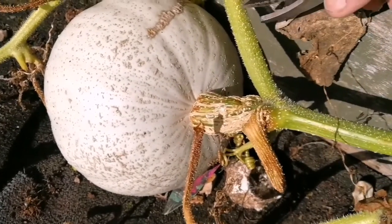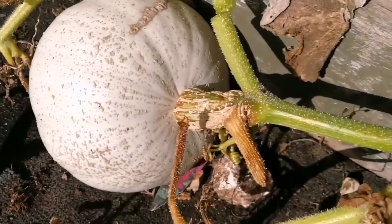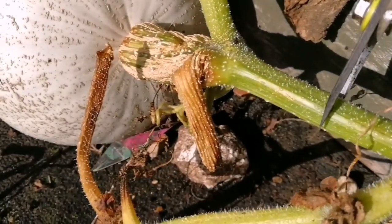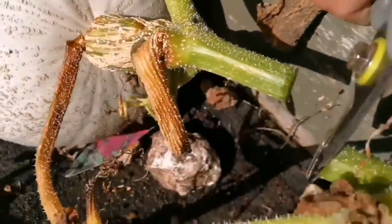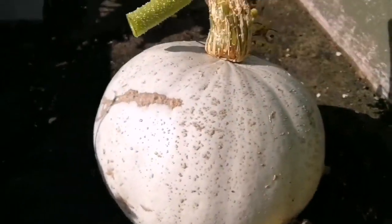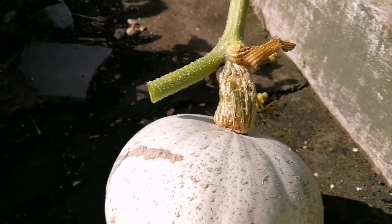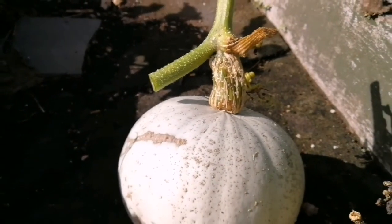So I'm going to cut it from this point. As you can see when I press it, there is a kind of juicy substance - you can feel the juice. I'm cutting this part as well, so two cuts, both of them long, in a way that gives the plant a good amount of time to dry before anything else happens. So our crown prince winter squash is ready to harvest.